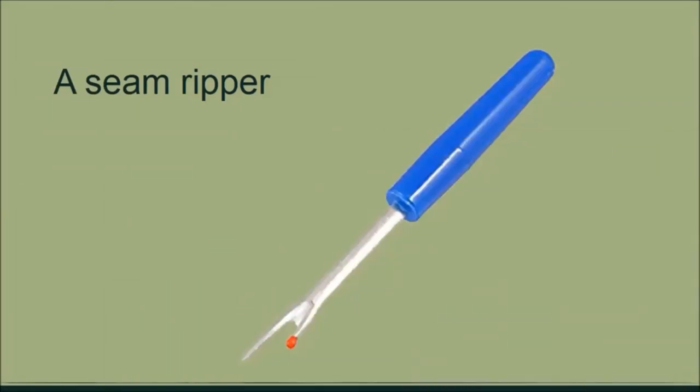Another item you need in your sewing box is a seam ripper. A seam ripper is used to take out unwanted stitches — for example, if you're sewing and you find you've made a mistake, you use the seam ripper to unpick those stitches out of the fabric. Be careful around the seam ripper — it is very sharp.